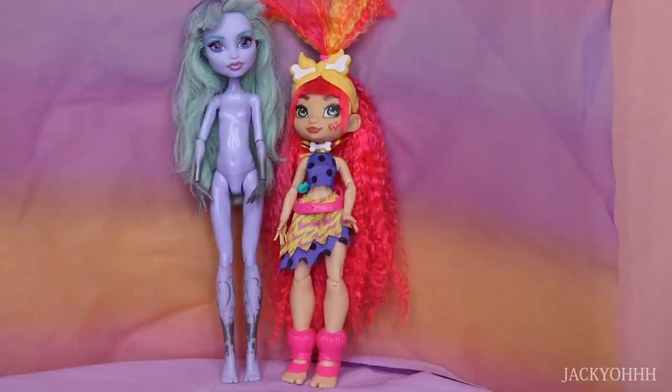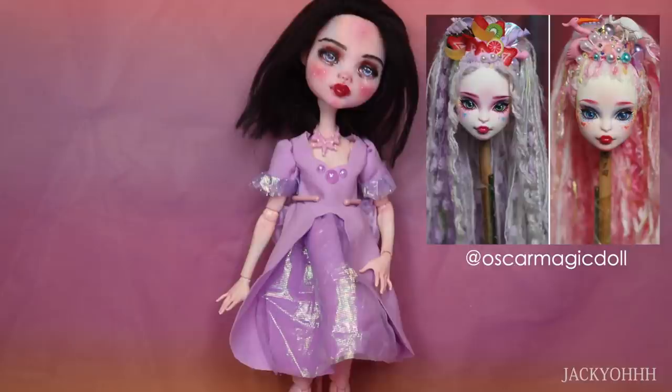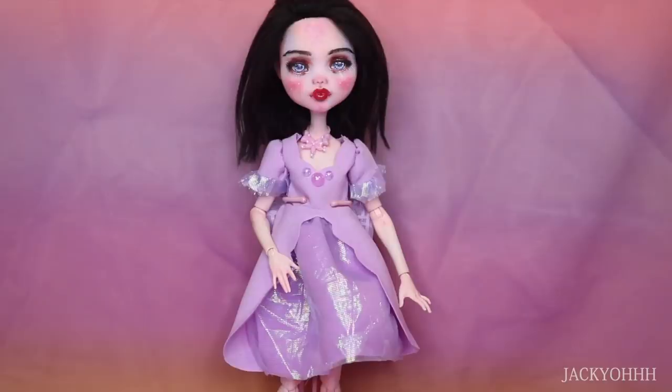I've never seen a doll of this scale that is fully articulated. I decided to make her into a candy-themed doll. This is very inspired by an artist on Instagram named Oscar Magic Doll. If you guys haven't seen his repaints, they're honestly some of my favorites. He has a series where he makes candy-themed girls, and they're beautiful. I wanted to make a doll in a similar vein.